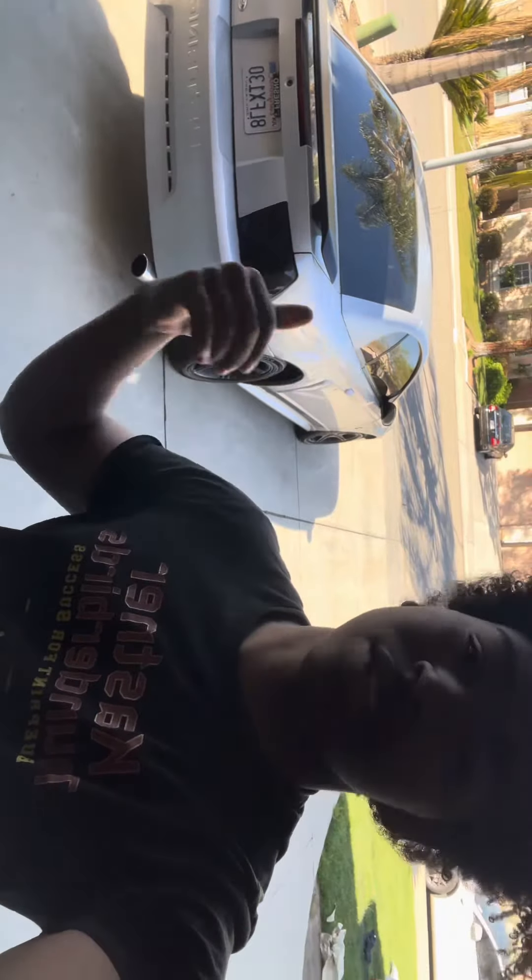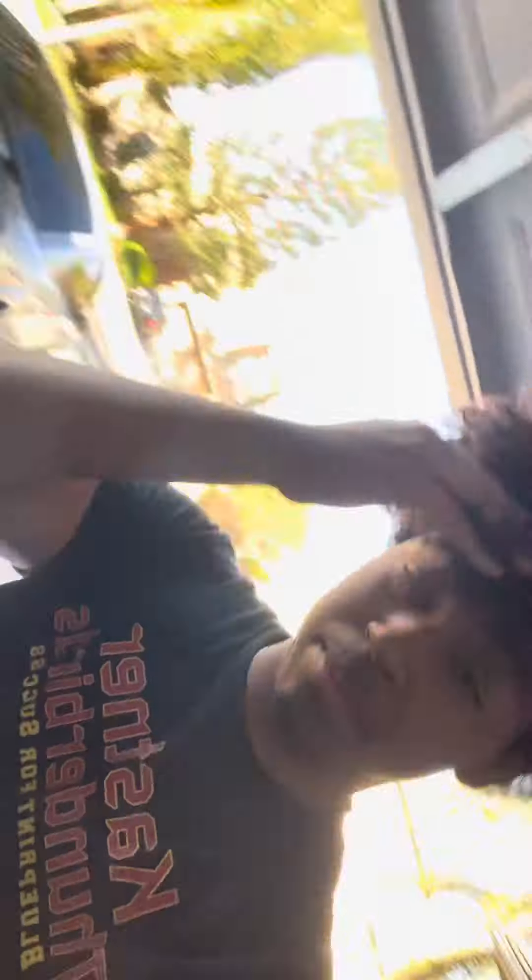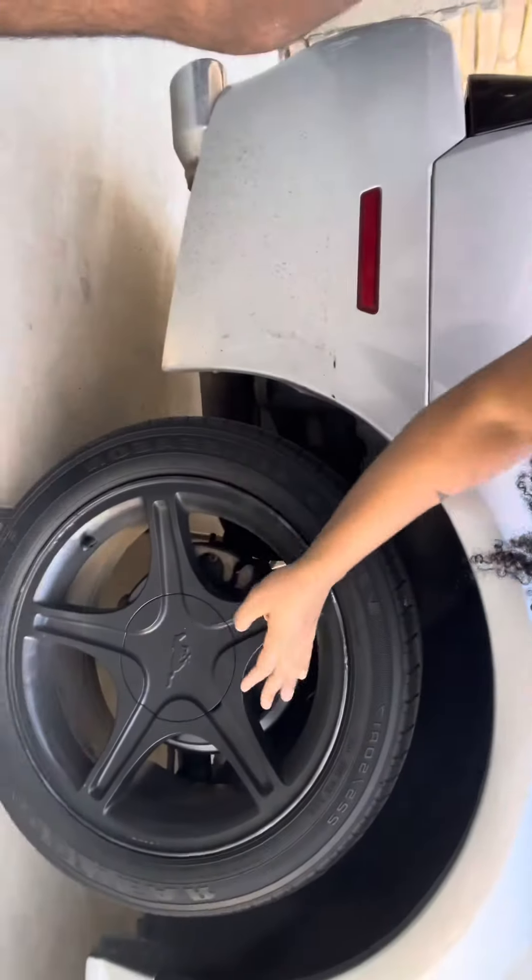Comment below and let me know what I should do next — should I do the hood, the trunk? My bad, my phone went to the chin. And see the rims — I did them by myself too. It's not perfect, look, not perfect.